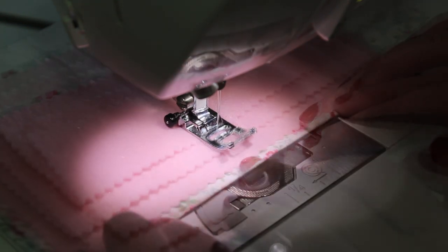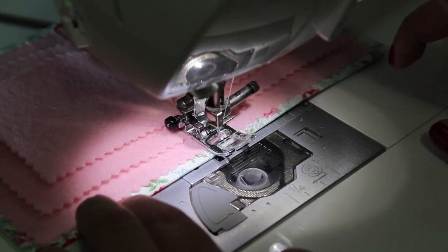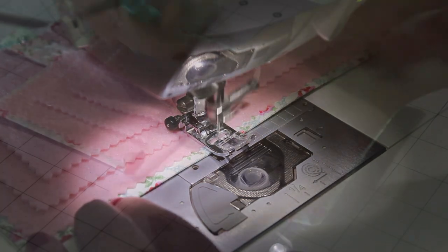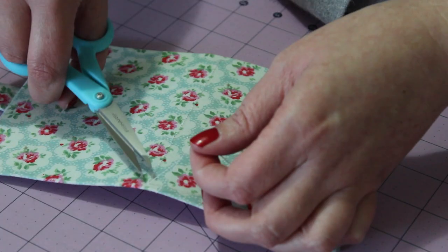Make small backstitches at the start and at the end so that the stitching stays in place. And then to finish, trim off any excess thread from the stitched centre line.